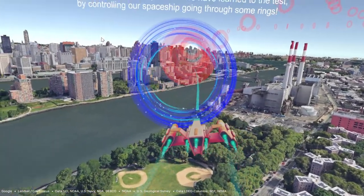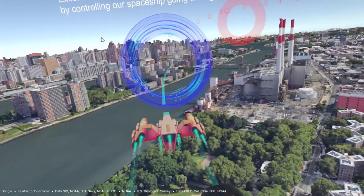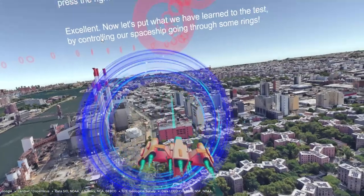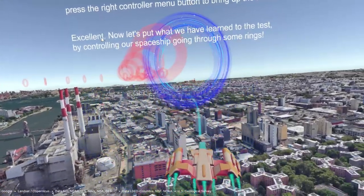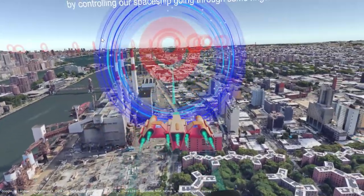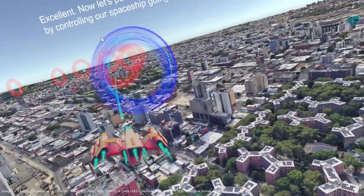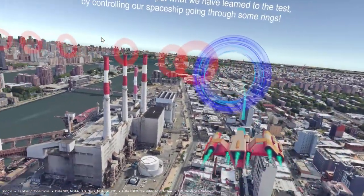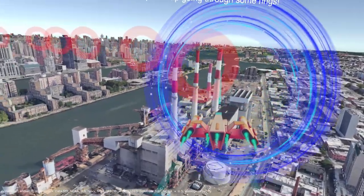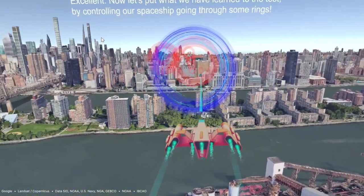Excellent. Now let's put what we have learned to the test by controlling our spaceship going through some rings. Use what we have learned to control the spaceship in front of you by leaning left. Good job. Keep going and it will soon feel very intuitive — controlling the ship will become second nature to you. Don't worry if you missed a ring; it may take a few tries to get used to, but it is very intuitive and soon you'll fly around like a pro. If you keep missing some of the rings, maybe you need to perform a recalibration. To do that, press the right trigger menu button — there is a recalibrate button on top. For Oculus users, the button mappings may be different; please refer to the README manual for instructions. During calibration, remember to center your body on the seat and hold onto the handlebar naturally before pressing the trigger button.